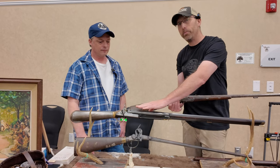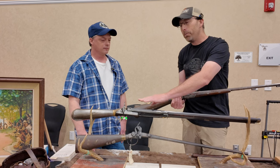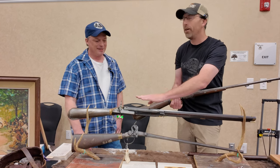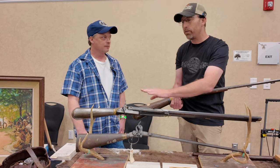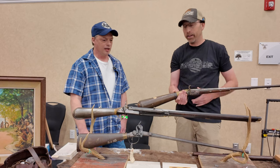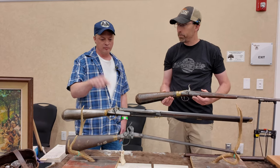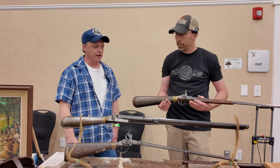The top gun is a reproduction of the Lewis and Clark rifle. They gently took apart the original to figure out exactly how it works, so this is an identical replica with the internals and everything inside. It was made using only equipment available in 1780–1790 — no modern machinery was used to produce this gun. It was all done exactly as it would have been done at that time.